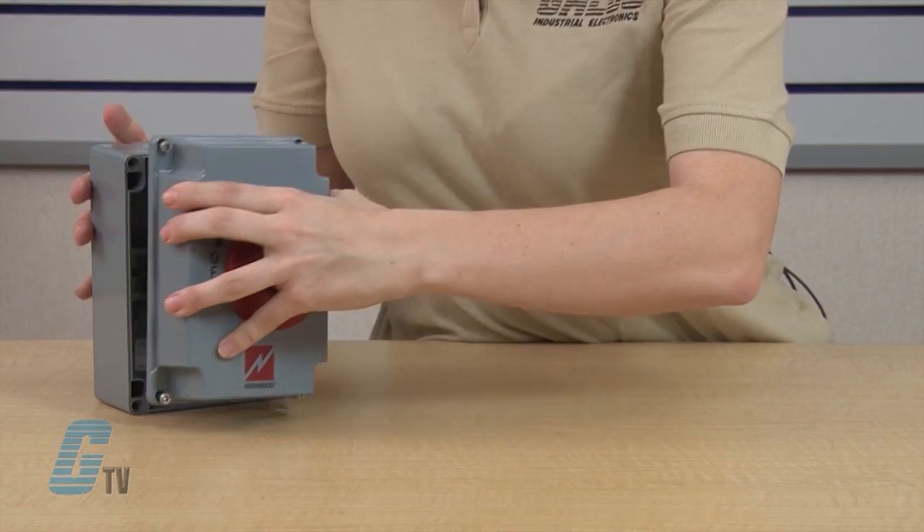Rugged but compact in size, units are ideally suited for installation on branch motor circuits as a load rated lockout device. The Menikis HDI Series Non-Fusible Motor Disconnect Switches, along with thousands of other products and services, are available at galco.com.